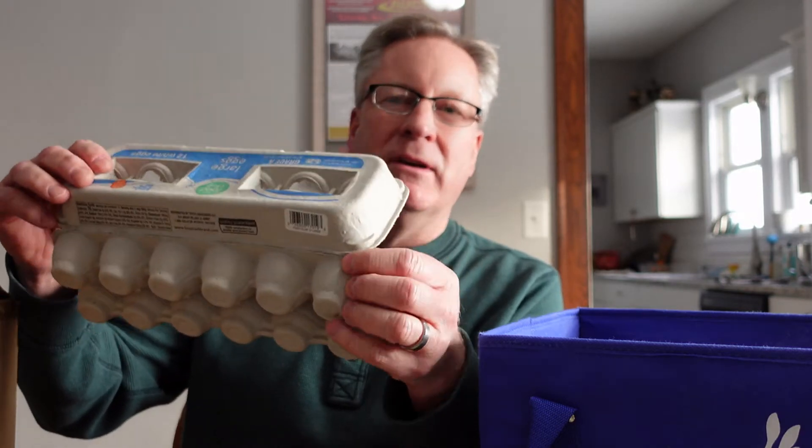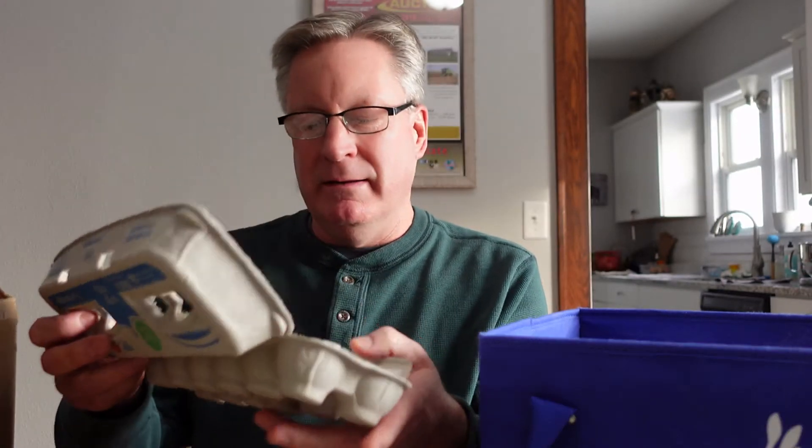With cardboard cartons, over time they start cracking at the hinge. They get dirty if you reuse them. I didn't want to keep spending on them, so we made an initial investment in these plastic containers instead.